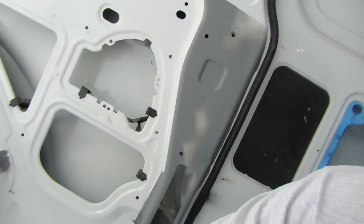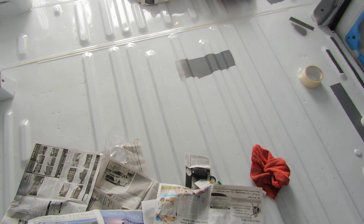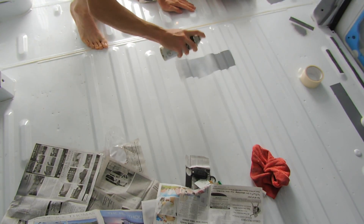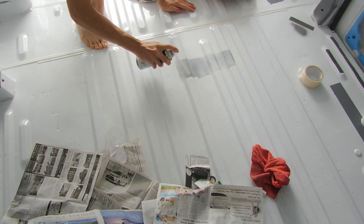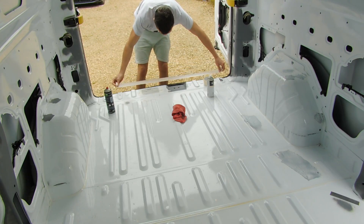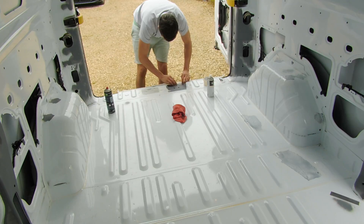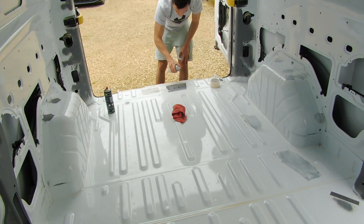So now all I need to do is go over all my little blotches here and there and fill them in with white gloss.